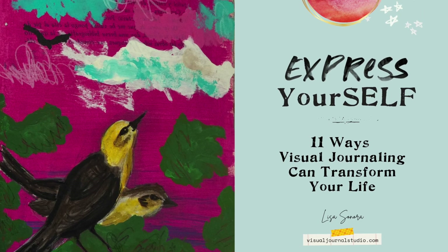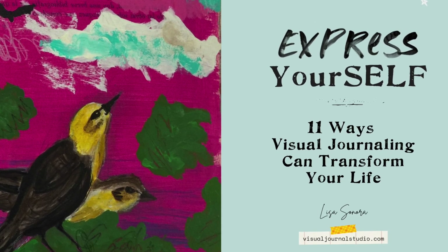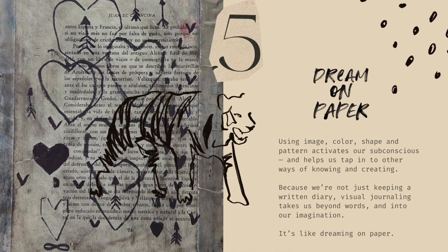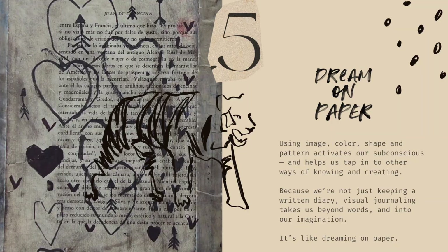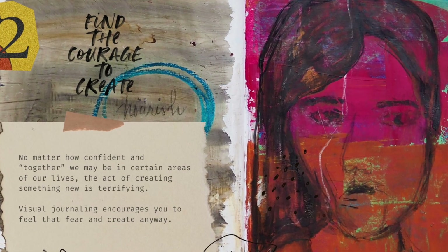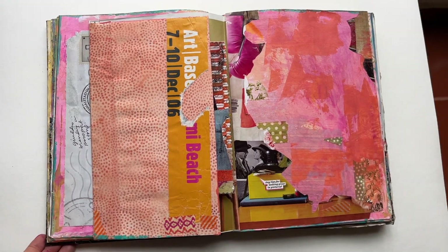If you're curious how visual journaling can help you make more meaningful art and support your well-being, I'd love to send you my free illustrated visual journaling guidebook. It uses images photographed from my own visual journal pages — check out the description below to download it for free. Thanks so much for watching today's video on how to photograph your sketchbook pages with your phone. Please be sure to subscribe and hit the bell so you don't miss any future videos like this one.